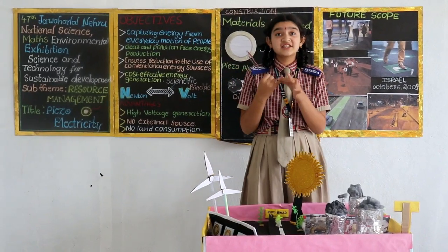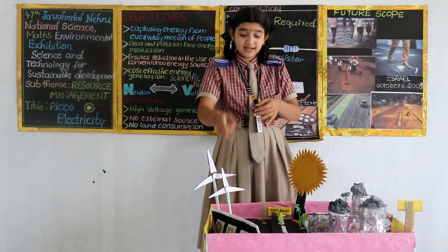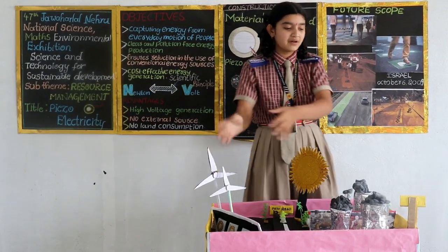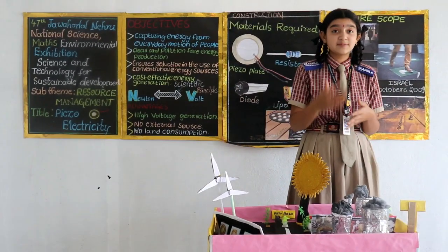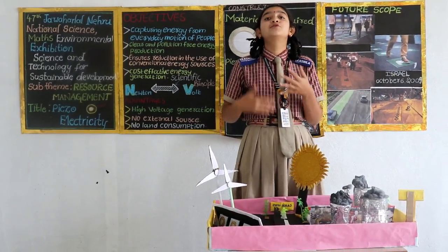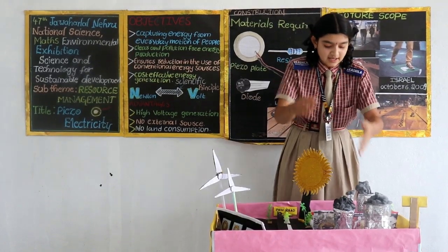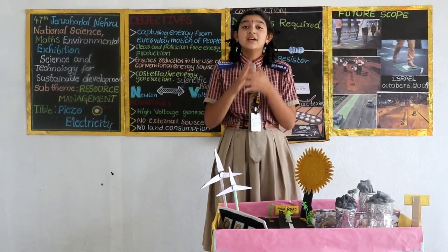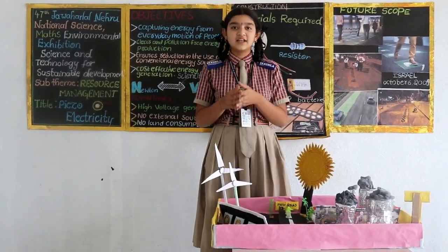Solar energy and wind energy, when installed, occupy very large space. If you take an example of solar energy, it works only in the presence of sunlight. Now, coming to nuclear energy — this is a very good source of energy, but if it starts melting, it releases very harmful radiation into the atmosphere and spoils future generations, like the Fukushima and Chernobyl disasters. Now, coming to fossil energy — when fossil fuel is burned, it releases harmful carbon monoxide. This carbon monoxide, when it comes in contact with hemoglobin, stops the supply of oxygen in the atmosphere.